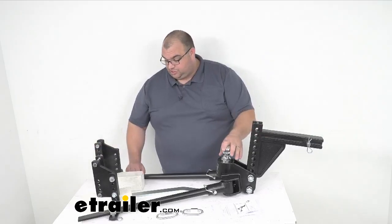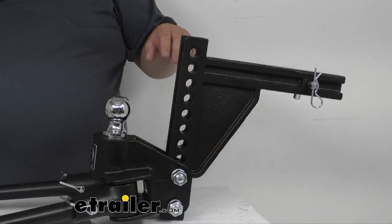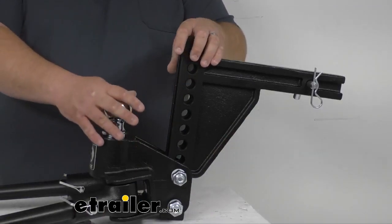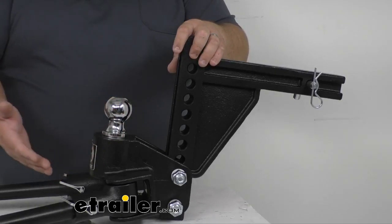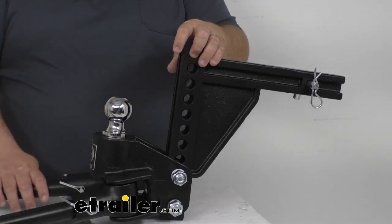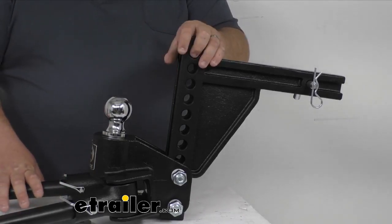Now this particular system does have a built-in sway control system, which is really nice. The positive caster angle on your head unit here is going to help keep your trailer centered and it helps prevent the sway before it begins. And the steel-on-steel friction is going to help control sway caused by winds or evasive maneuvers.